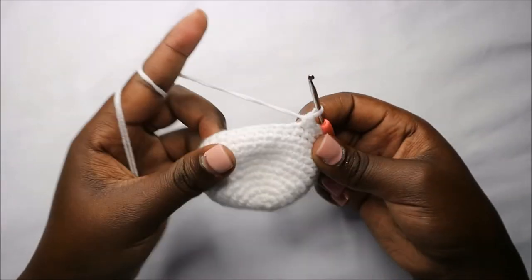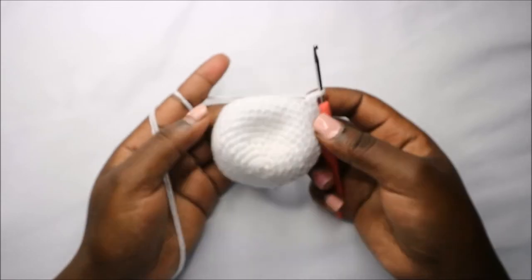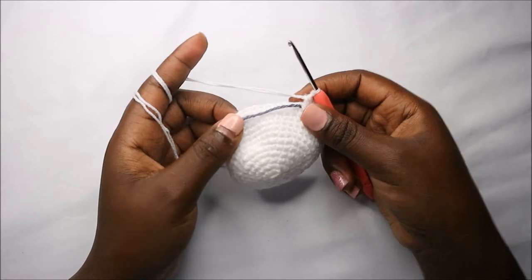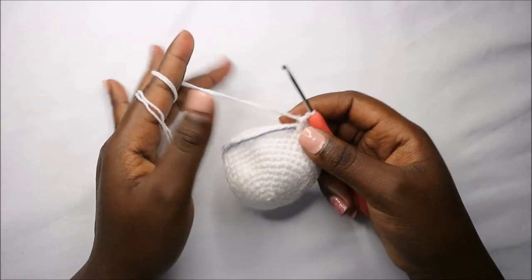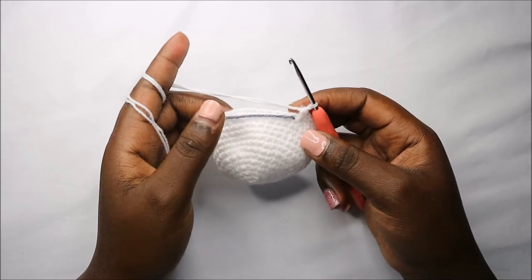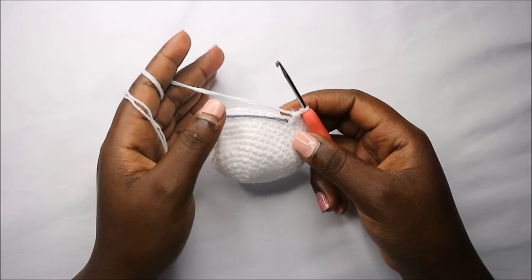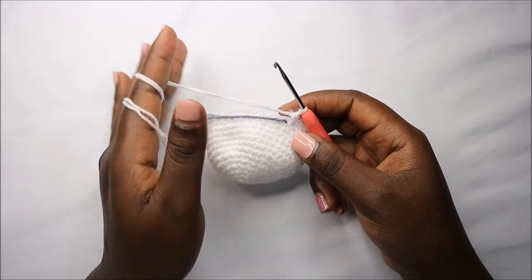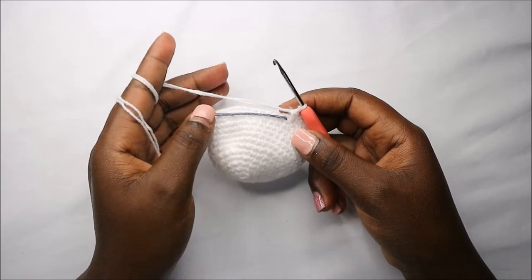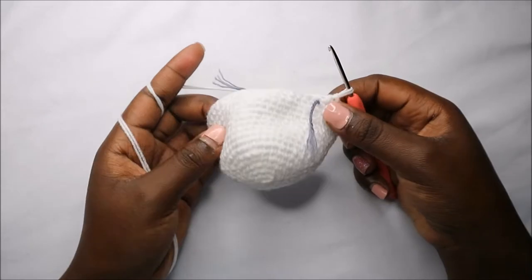After that, for the next four rounds — row 14 to row 17 — do single crochet all the way around in each row for a total of 48 stitches in each row. I'll see you when you're done with the 17th row so we can start the 18th row together.